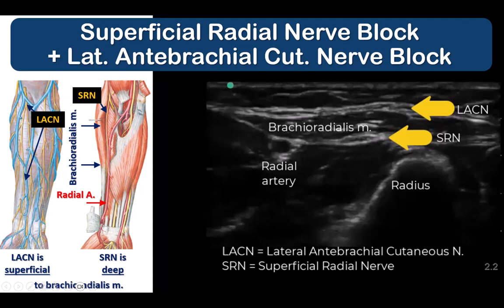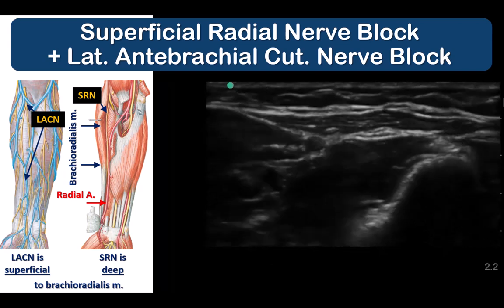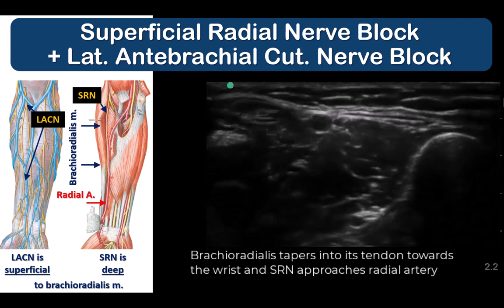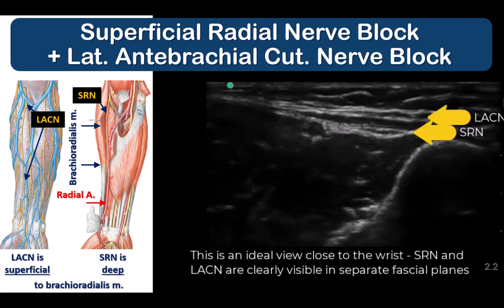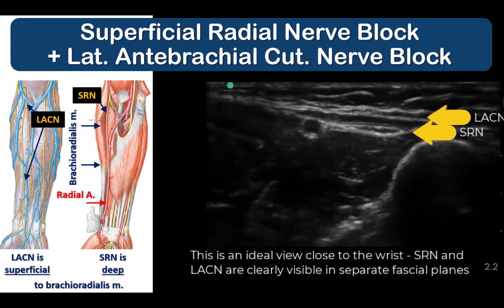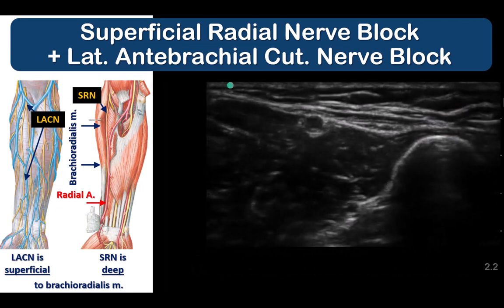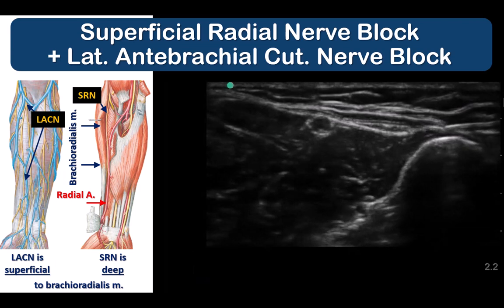In this second example, we start by looking for the radial artery in the distal third of the forearm under brachioradialis. Tracing distally usually reveals the superficial radial nerve and LACN sliding along the deep and superficial surfaces of the muscle respectively. The radial artery and superficial radial nerve are deep to the brachioradialis muscle, while the LACN lies superficial to the investing fascia of the muscle. Both can be identified by tracing proximally and distally along the muscle.